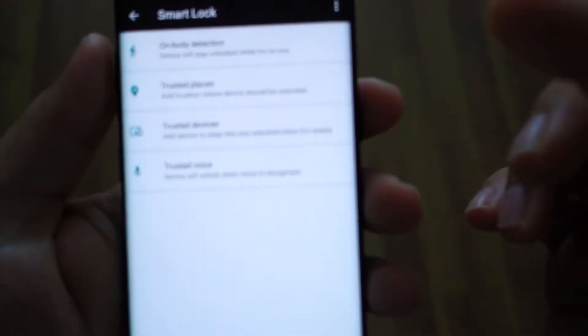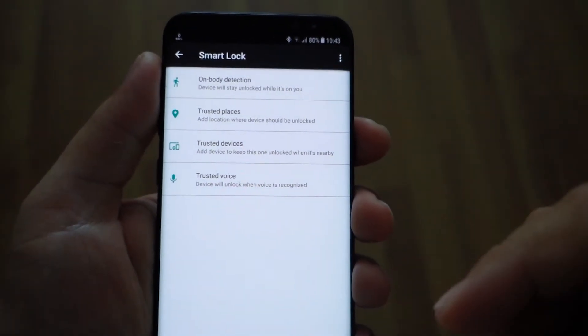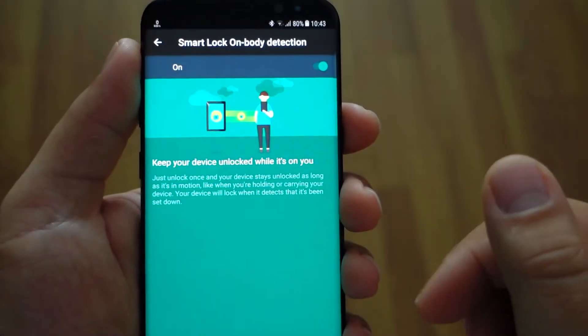These are the four features: On Body Detection, Trusted Place, Trusted Devices, and Trusted Voice.